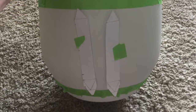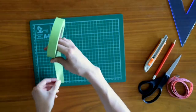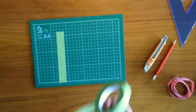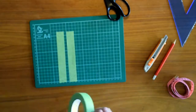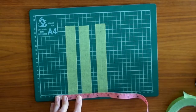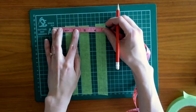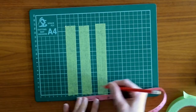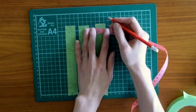With frog tape, my craft knife, and cutting mat, I started to cut out the stripe details. I decided to make my stripes 16 centimeters tall. As the frog tape is one inch wide, I used my tape measure to measure out a half inch. To create the points, I decided to make them two centimeters long and started to measure and cut these out.